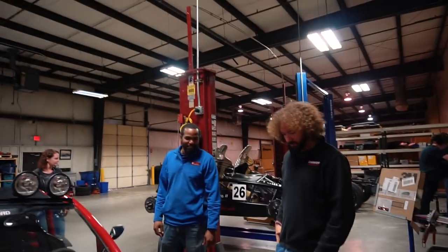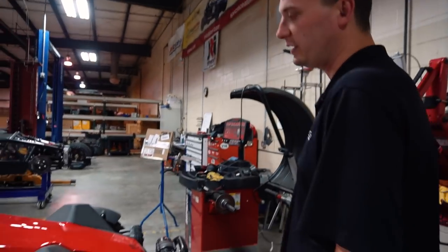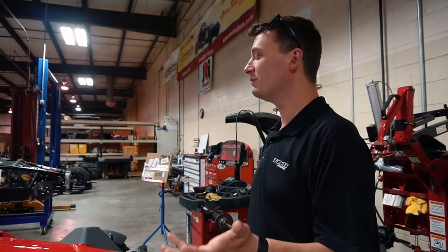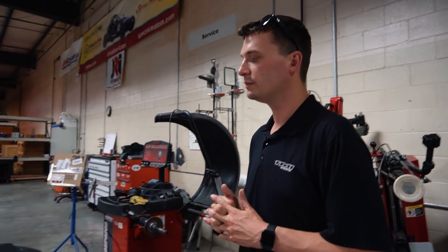People can bring their cars back here. Most reputable shops can do 95% of the service on the car. The only time a car would really need to come back here would be for crash repair, major damage, or chassis repair.